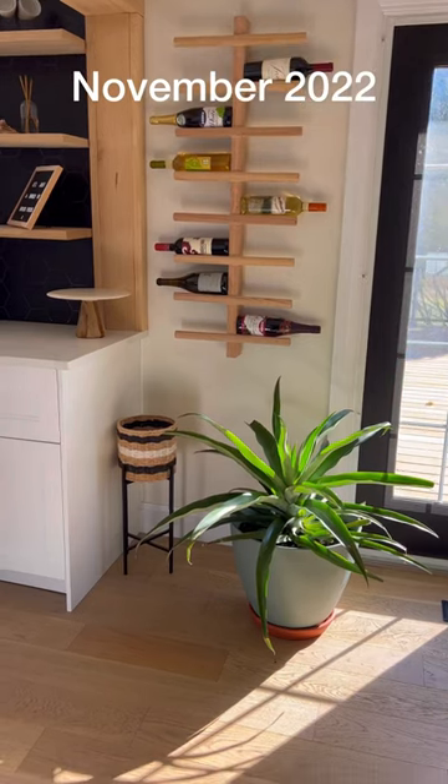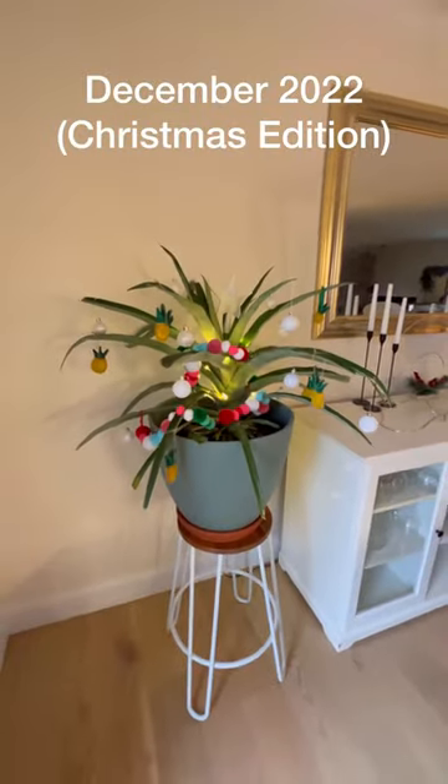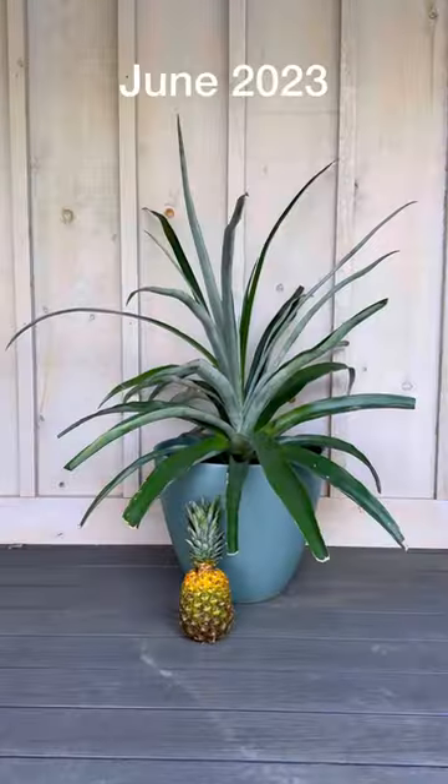You guys want an update, so here it is. There's still no baby pineapple. If I should try something else, you can comment below — but it makes a beautiful house plant.